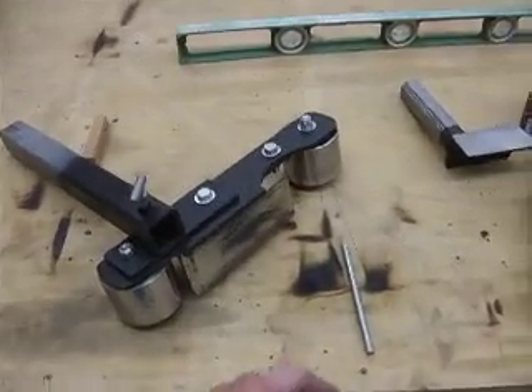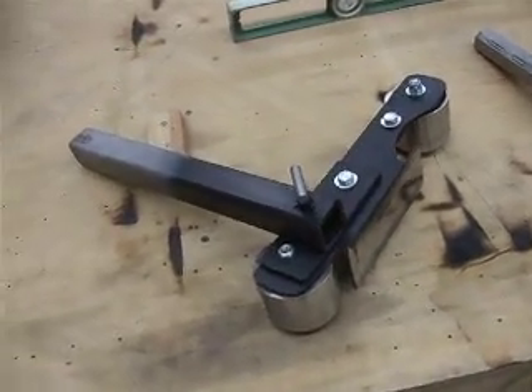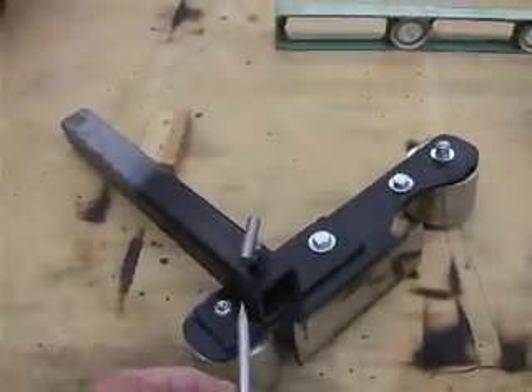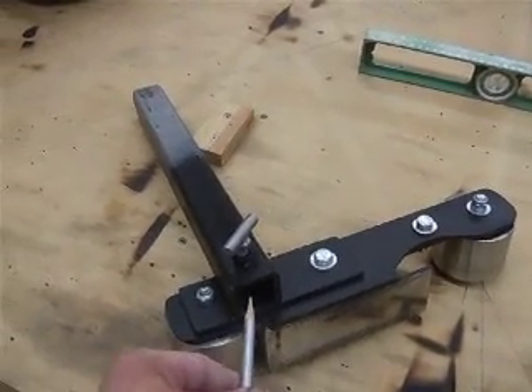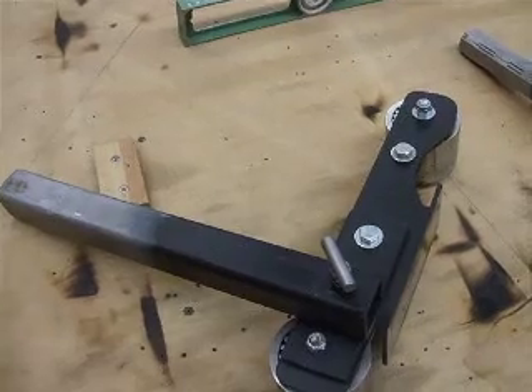Part 2 of the video is showing the vertical portion that forms the vertical of the belt grinder. It's pretty simple — it's a piece of 1½ inch square tubing, 3/16ths wall, and from one end to the other it's 13 and 3 quarter inches long.